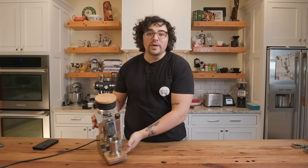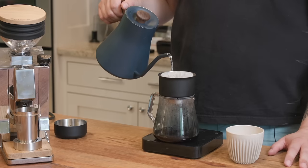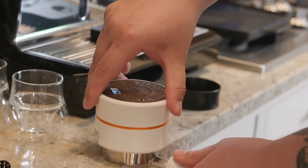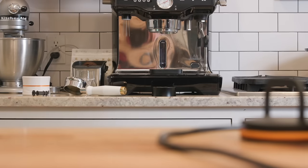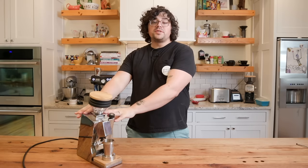What's up everyone, Lance Hedrick here, and today we're going to take a look at the Eureka Oro Single Dose. Today's video is brought to you in part by Seattle Coffee Gear. They loaned me this DF64 that was shipped direct to me from Italy. I want to thank Seattle Coffee Gear for allowing me to make a review of this — I'm going to be blunt about the review.